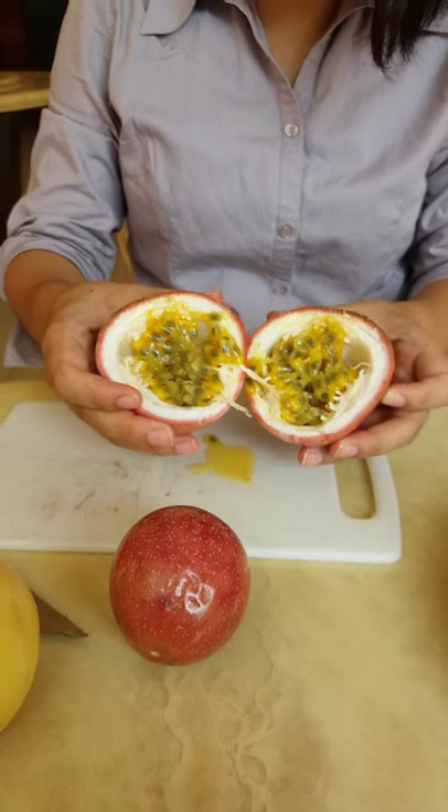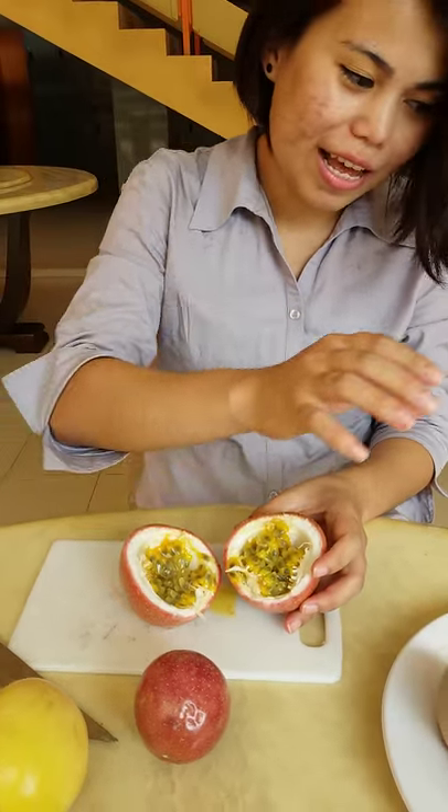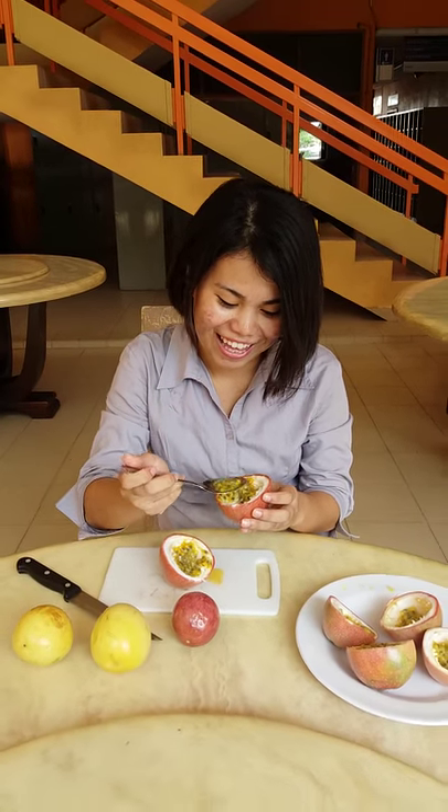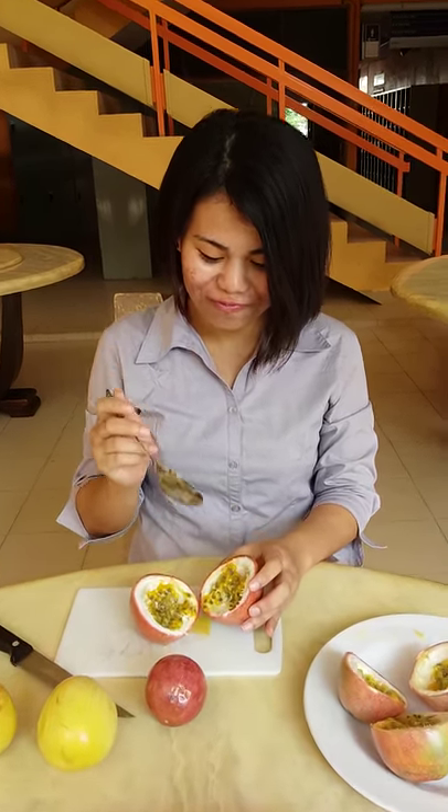And inside it's like this. It's yellow and seedy. Take a spoon, and you can just eat right away. Mmm! Sweet!